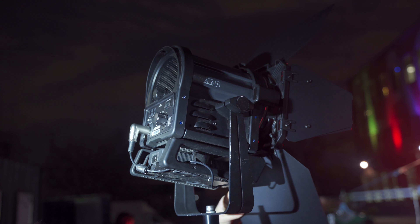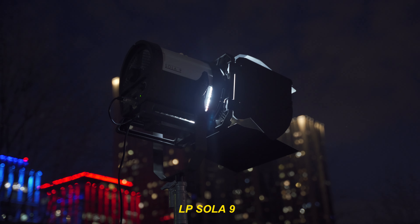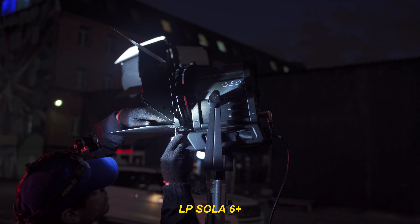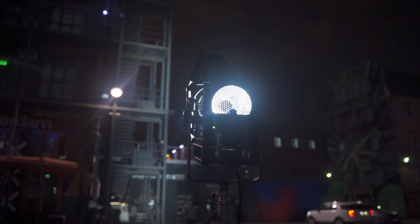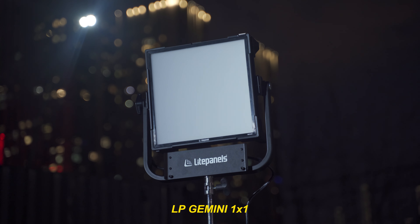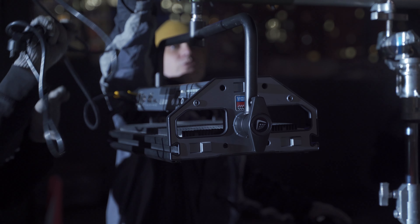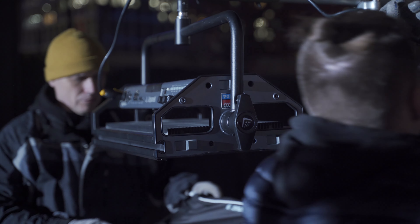LightPanel kindly provided me a few types of light sources. It was LED Solar 9 and Solar 6 models with fresnel lens, which can reach very far and be focused. Also I had LightPanel Gemini 1x1 and 2x1 models for soft, powerful and spectacular color lights.